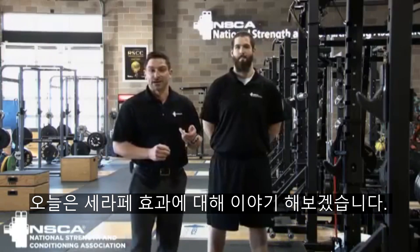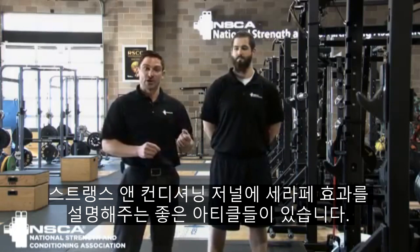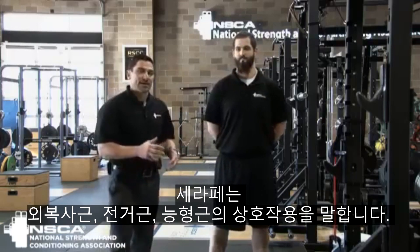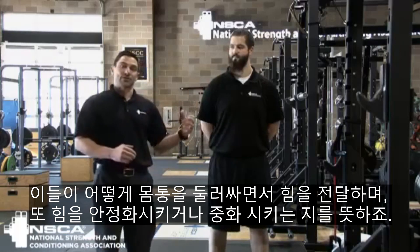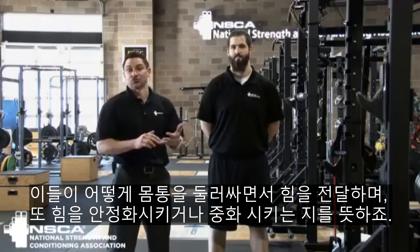I'm going to talk today about the Serape effect. We've got a few great articles in the Strength and Conditioning Journal that describe the Serape effect. The Serape is essentially describing the interaction of the obliques, serratus anterior, and rhomboids — how it wraps around the torso to transmit force and also stabilize and neutralize force.